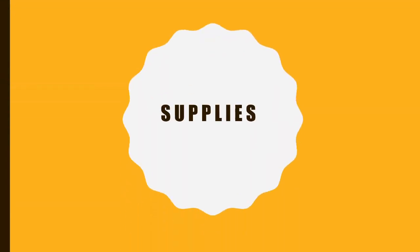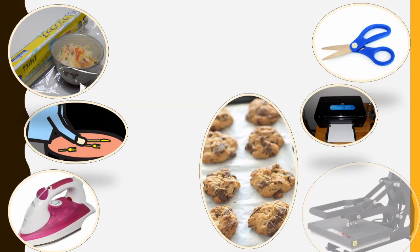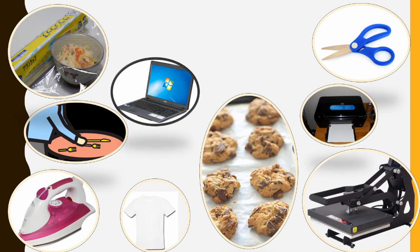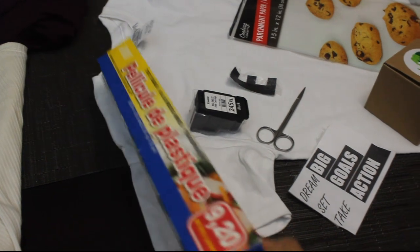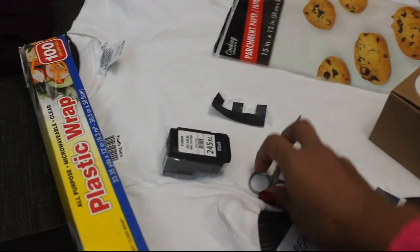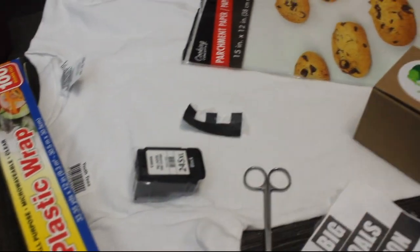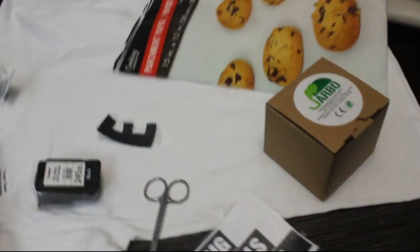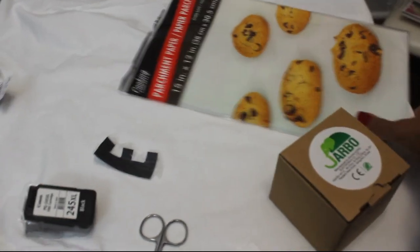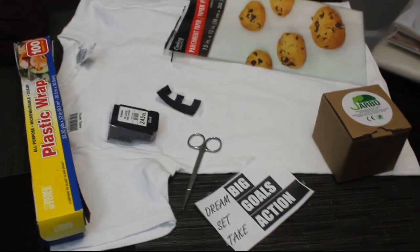I will be using the following today, and you can find most of this in your kitchen easily: plastic saran wrap, scissors from your stationery box. Make sure your printer has ink — I'll just be using black and white today. I ordered mine off Amazon, and then a parchment paper, and also a t-shirt.